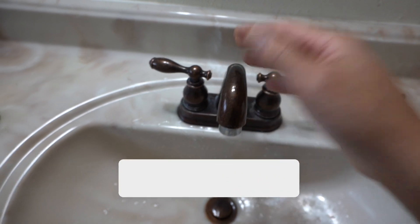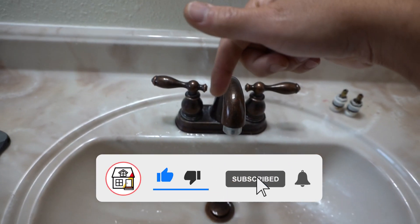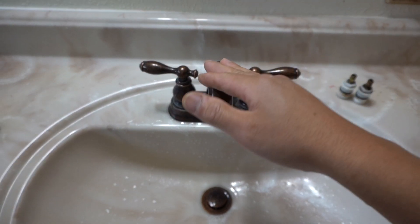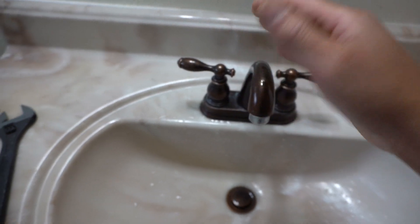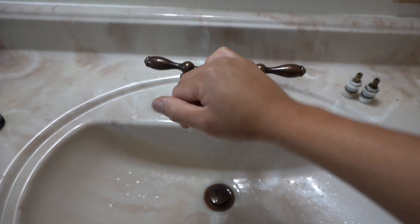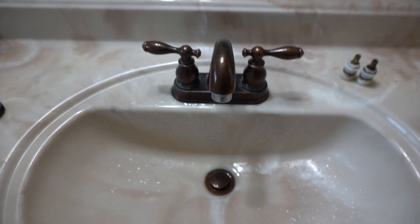So again friends, if you enjoyed this and found this video helpful, please hit that like, subscribe, and notification bell so you can always be in tune on DIYs, how-to videos, and product reviews that I do on this channel. All the tools I used here, the cartridges — I'll leave links in the description below to make it easier for you. Once again friends, thank you so much. I'll see you on the next video.